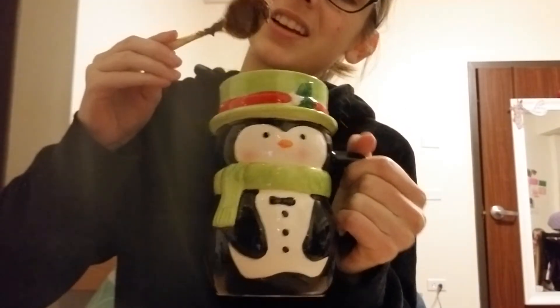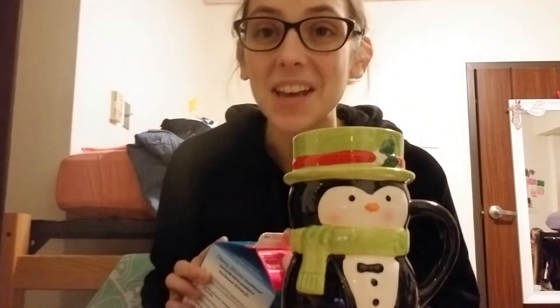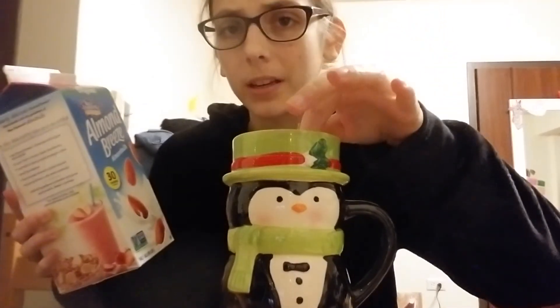I don't know if that's what it's supposed to look like. We're gonna add some milk — we use almond milk because it's healthier I think, and also it lasts for a much longer time than cow milk, so it saves us money in the long run because we don't have to keep replacing it all the time.